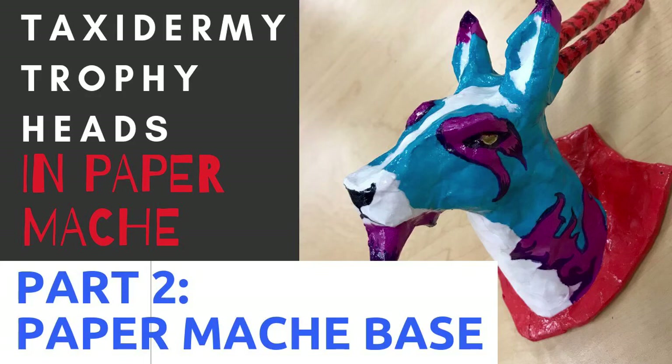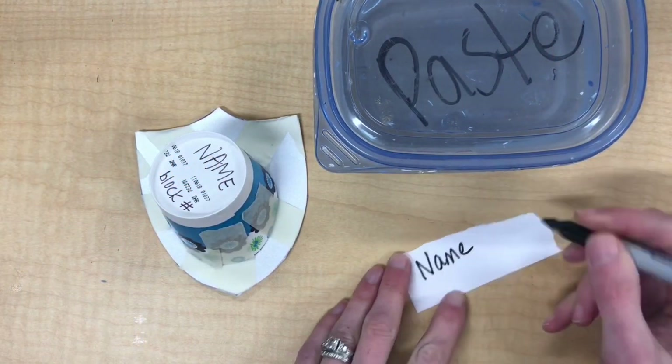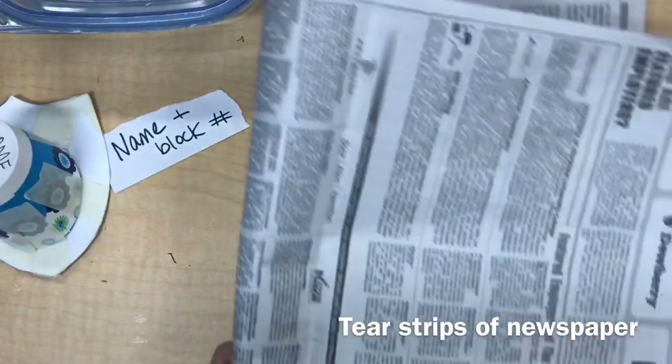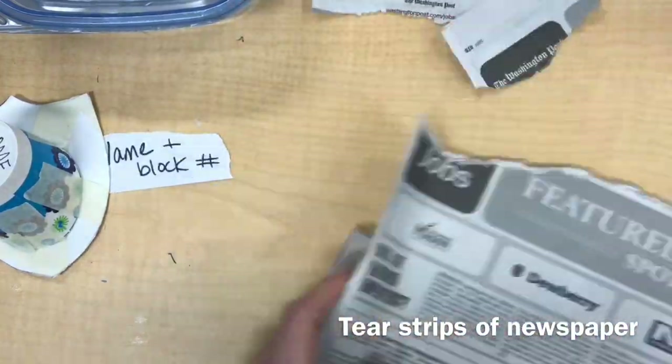Hello and welcome to part 2 of the Taxidermy Trophy Heads and Paper Mache series. Today we're going to be paper mache-ing the base. First, write your name and class number on a scrap of paper. This little name tag will be paper mache-ed to your project at the very end of class.